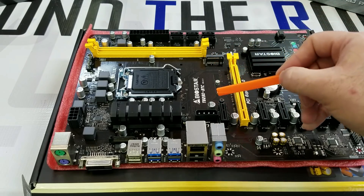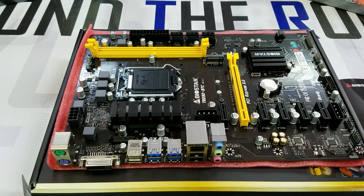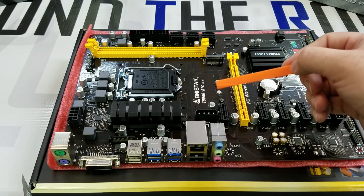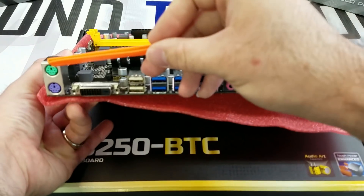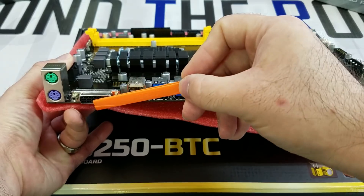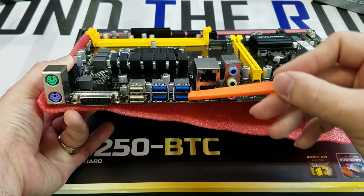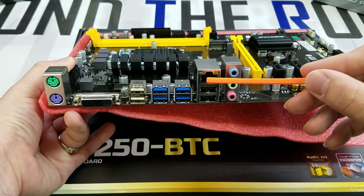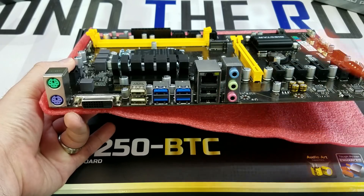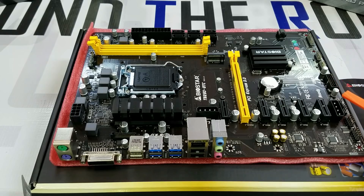During our video where we'll be filming the build and putting together the rig, we'll show you exactly how to install these. Over here you have the traditional mouse and keyboard port, a DVI port for onboard video, eight total USB ports including four USB 3.0, then you have the gigabit ethernet, and the sound which you won't be using at all, and then you have all the headers and connectors for hooking up other components.